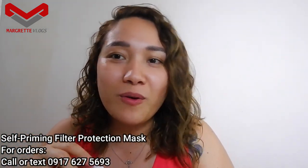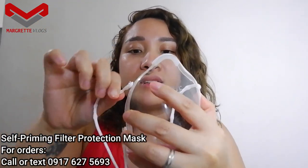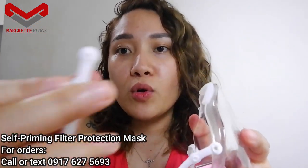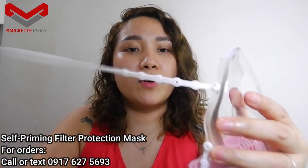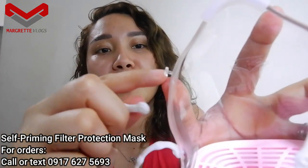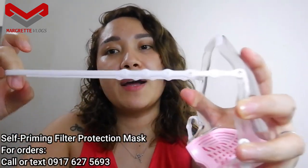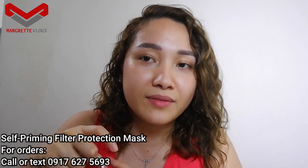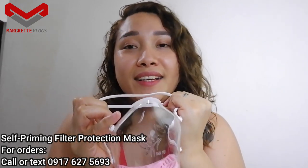Here's how it looks like. I wore this a while ago and it seemed funny because I have chubby cheeks. There are pre-made holes in each strap so you can adjust the strap length. There you go.